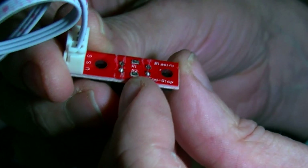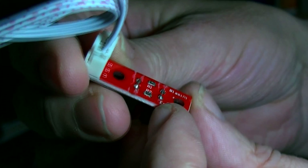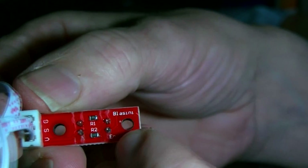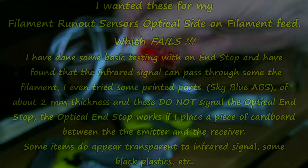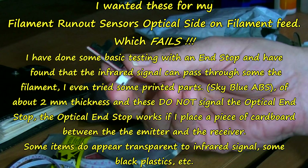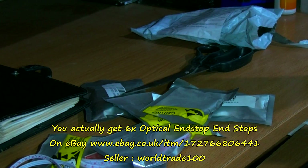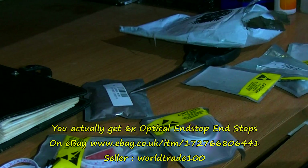There are a couple of components on the back - resistors R1 and R2. So these are for me to experiment with, for an optical end stop - sort of a filament runout sensor unit thing. I get five of them. This video is particularly for somebody who asked me to do an unboxing.